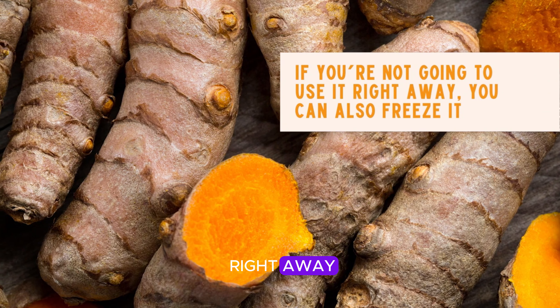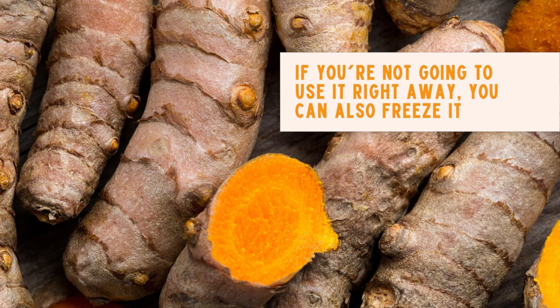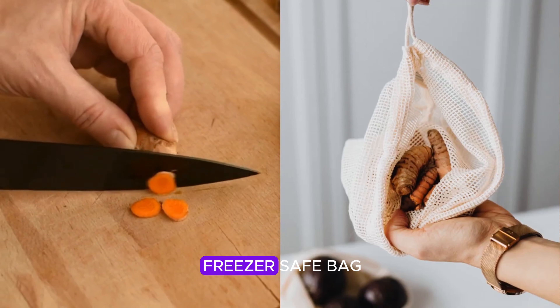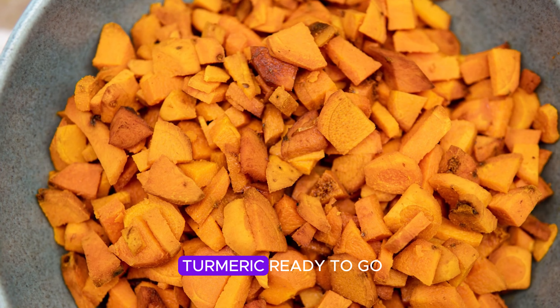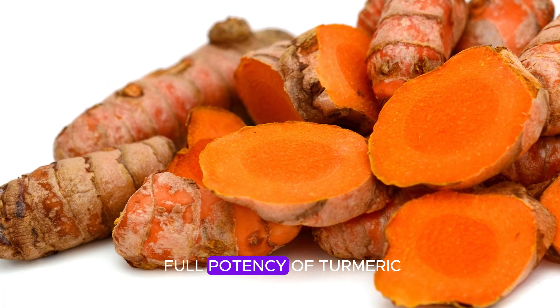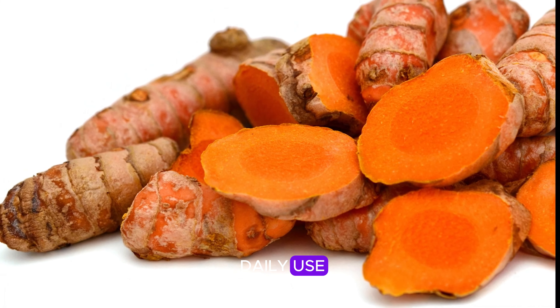If you're not going to use fresh turmeric right away, you can also freeze it. Just peel and cut it into smaller pieces, pop them into a freezer-safe bag, and you'll have fresh turmeric ready to go whenever you need it. This way you'll always have the full potency of turmeric on hand for your daily use.